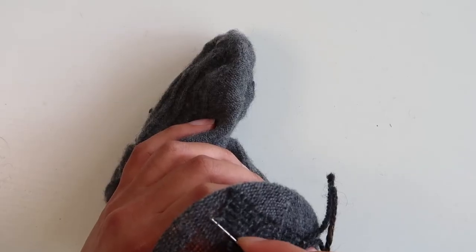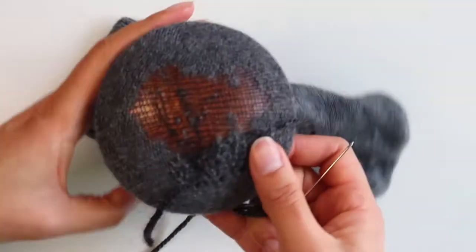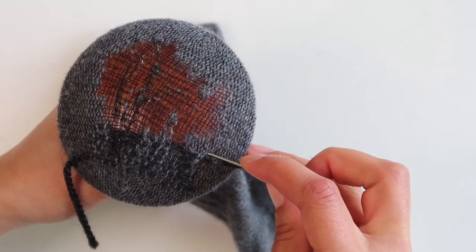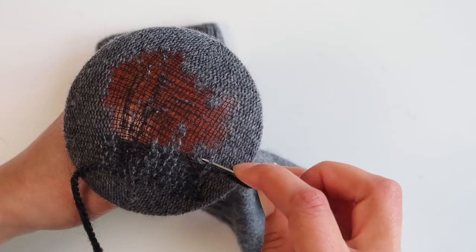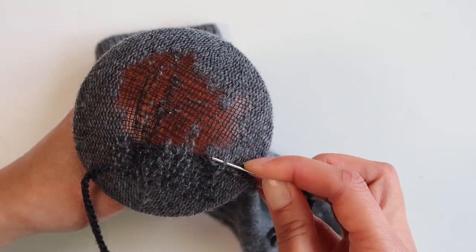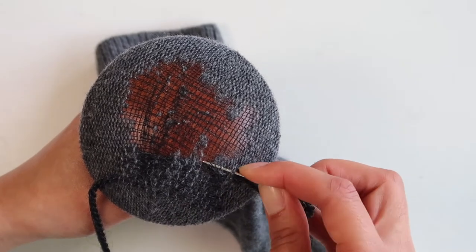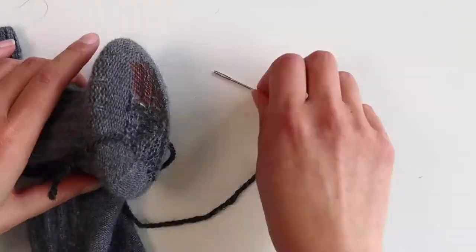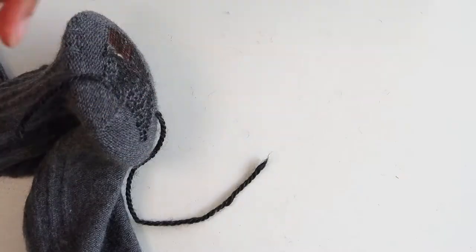Once you've completed the full length of your hole, simply turn your sock around and start going back the other way. If you don't have those nylon bits in the middle and you've just got a hole, pick up the stitches on one side of the hole and then allow your yarn to travel all the way across to the other side before picking up a few more stitches there. When you start to run out of thread, leave a tail of about 10 centimeters and then begin with a new thread — there's no need to tie it off.